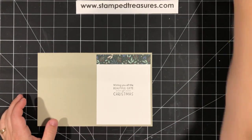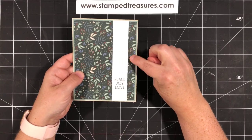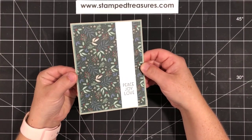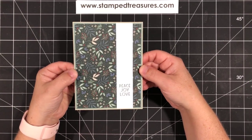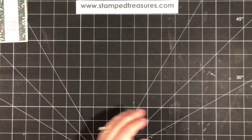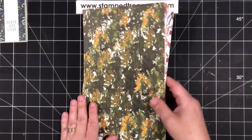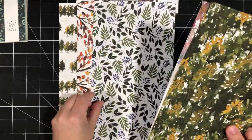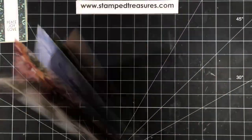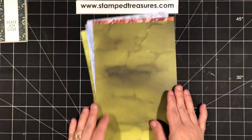You can switch up the layers on this simple card — make the matte a little smaller and the DSP strip a little wider to show more color. Now for card number two, I have my pieces pre-cut. We're going to use the Beauty of the Earth DSP. This is another one that is on sale — some beautiful patterns in there.